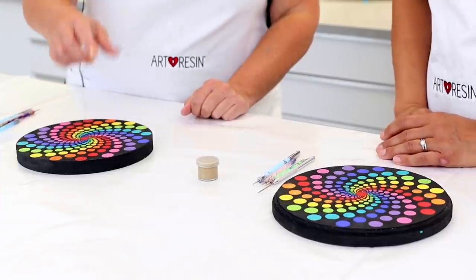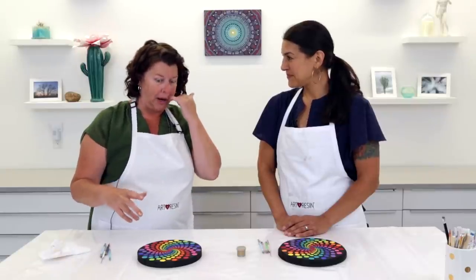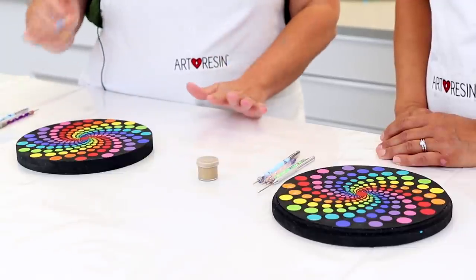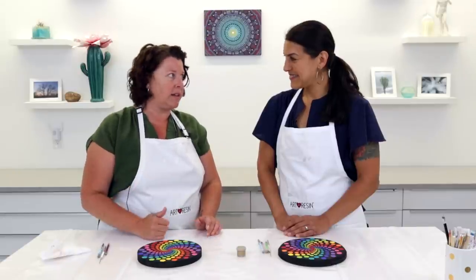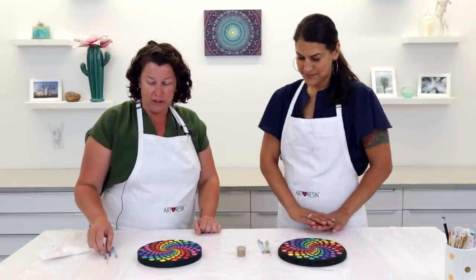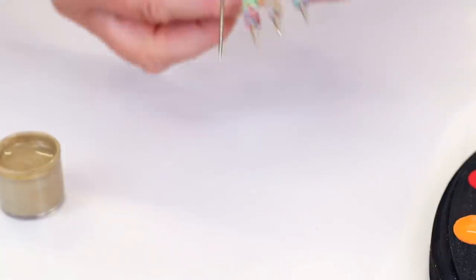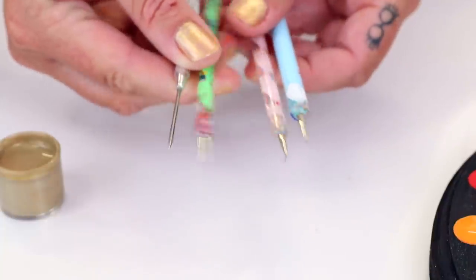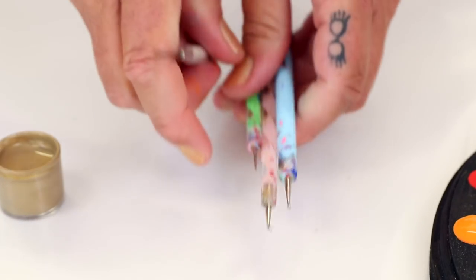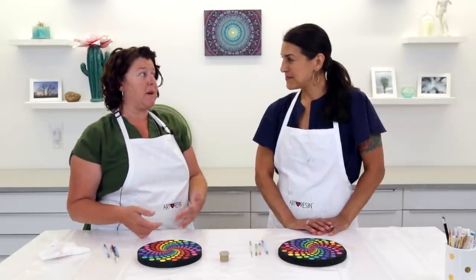We're going to put teeny tiny little gold dots around the colored dots and then move out — starting with really small ones and gradually increasing our tool size as we move towards the edge to make those gold dots a little bit bigger. The hard part with one of these spirals is just following the circles, so we're going to take our time. We each have four different nail dotting stylus tools — a micro dotter, a straight tool, one with a really small little metal ball on the end, and one with a slightly bigger metal ball. The nice thing is you can change the size of the dot not just by changing your tool but by changing the amount of paint you have on it.